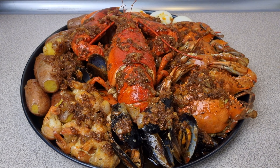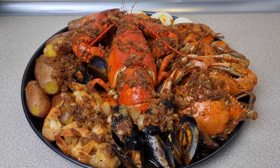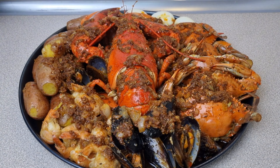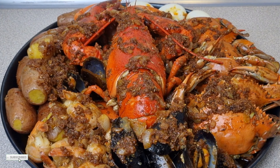Welcome back to my channel! For today's video we're going to be making a seafood boil. If you want to see how I made this amazingly tasty seafood boil, please keep watching.